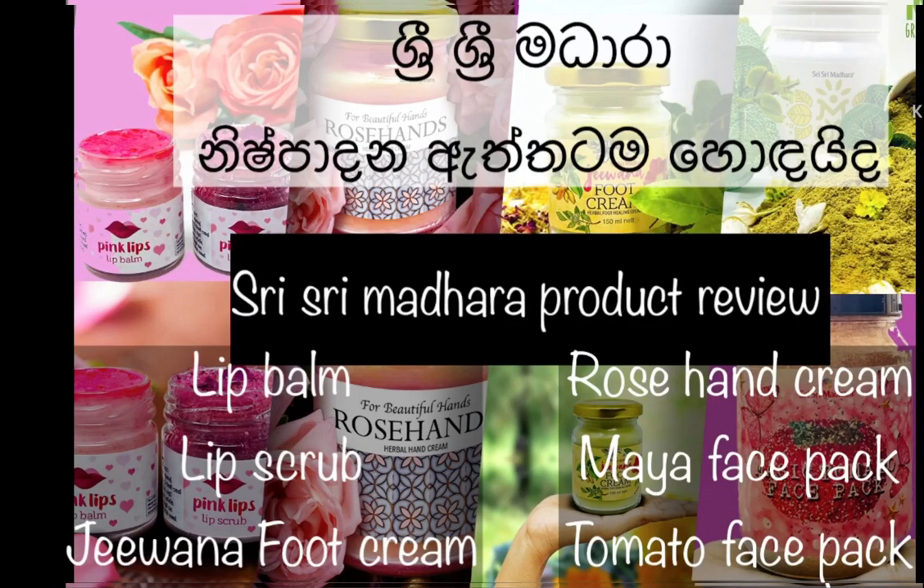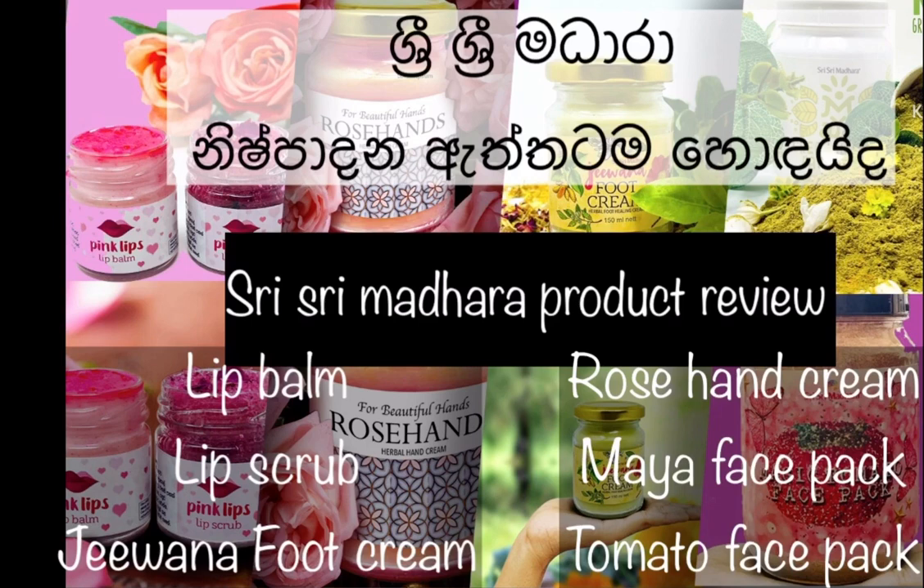Hello everyone, welcome to my YouTube channel. We will talk about the product review of Shri Shri Madara and the products that we will use. Please like and subscribe to our channel, and share the video.